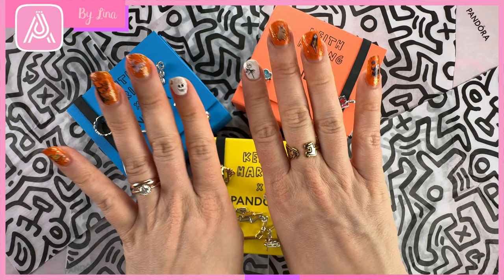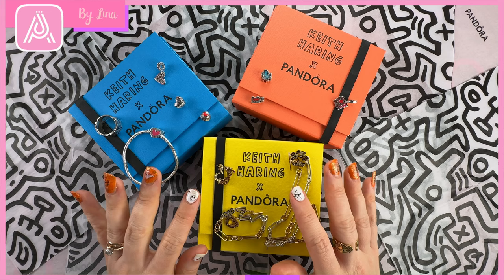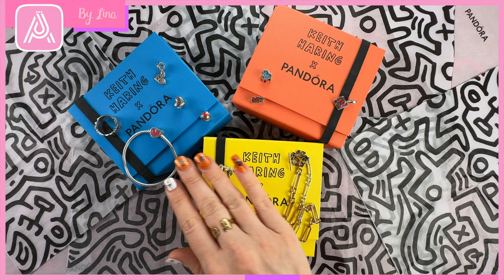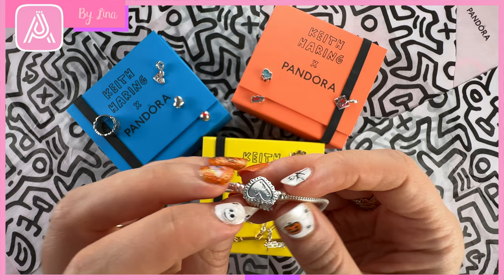I did indulge myself in the Keith Haring collection because I think it is really interesting, really fun, and something different. Because it's a first for Pandora I got excited about it. Now let's move on to look at some of the silver charms and also the bracelet. This is the Keith Haring Pandora Moments Radiant Heart Snake Chain Bracelet — a bit more of a traditional Moments design for Pandora, with Keith Haring's signature on the back so no matter which way the bracelet turns it's got a cool design, along with that beautiful pink heart.